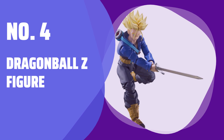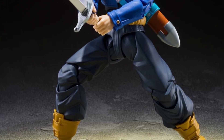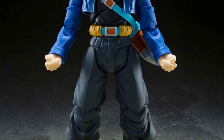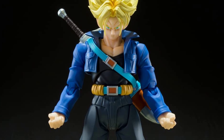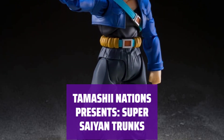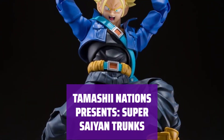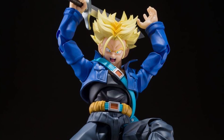Number 4: Dragon Ball Z Figure. Join the fight against evil with this 5-inch action figure, showcasing incredible detail and articulation — he is ready to take on any challenge. From the iconic Dragon Ball Z series, this figure is a must-have for any fan. With its dynamic pose and vibrant colors, it captures the essence of the character perfectly.